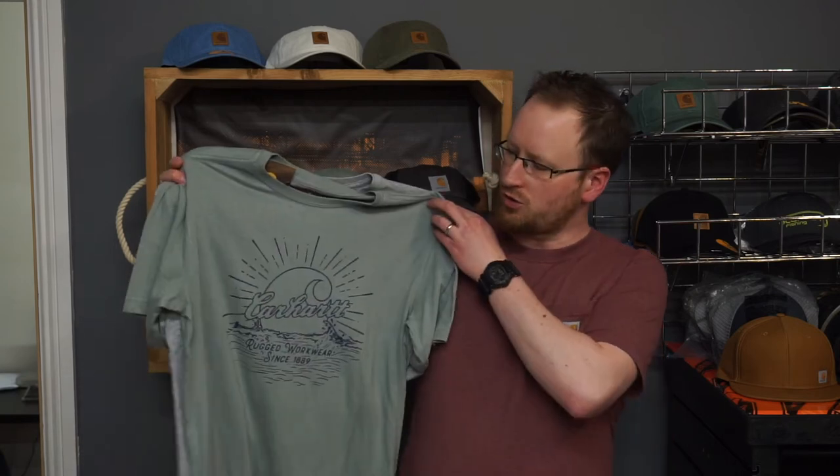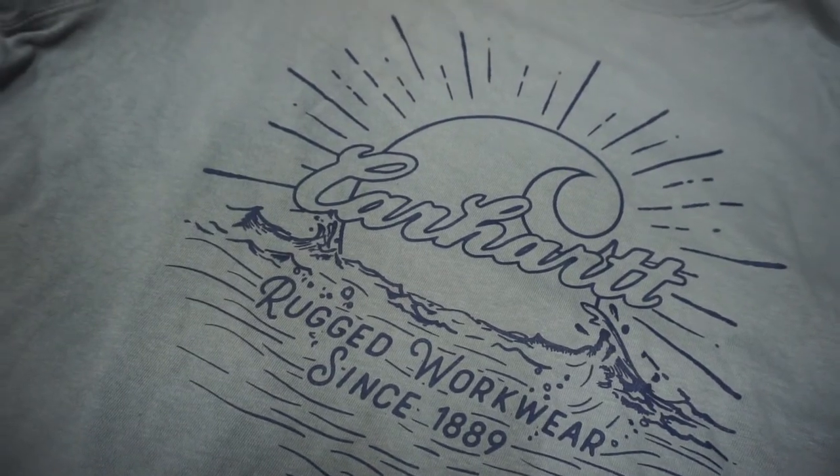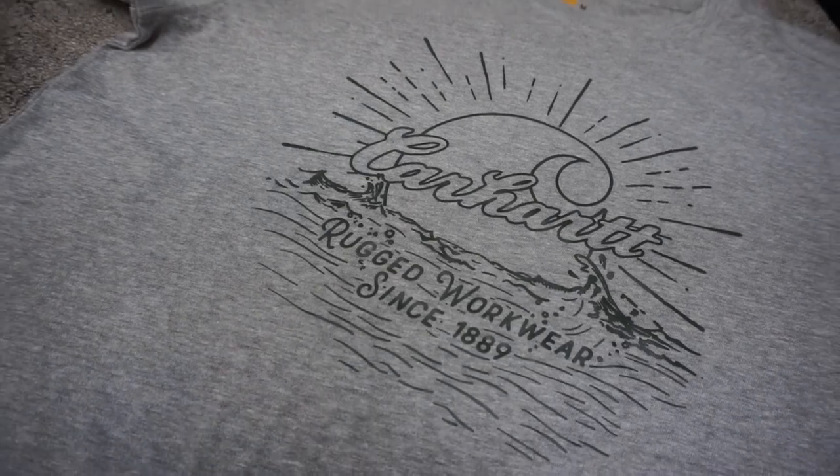Hey, it's John here from theworkshopisopen.com, just doing a quick video on the 104 546 Southern Water t-shirt. We have this available in blue cast and we also have it available in heather grey.